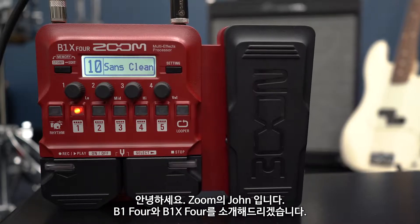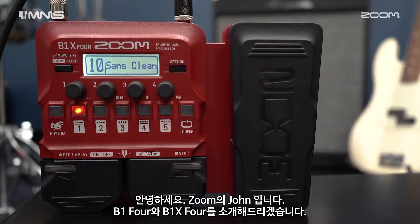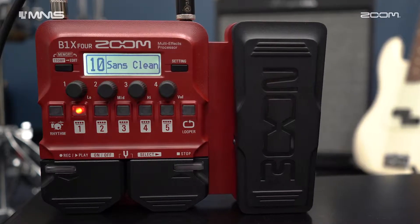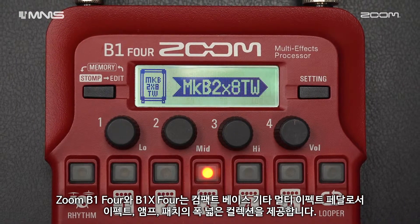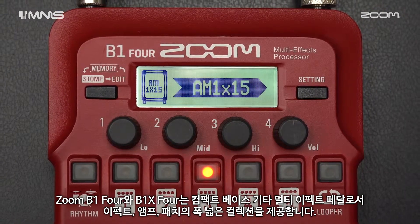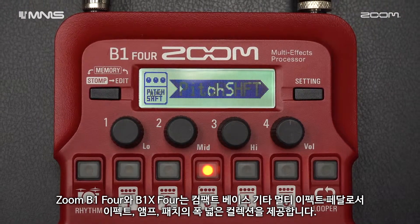Hi everyone, this is John from Zoom, and I'm here to introduce you to the B1-4 and B1-X4. The Zoom B1-4 and B1-X4 are compact bass guitar multi-effects pedals that give you an expansive collection of effects, amps, and patches on the go.